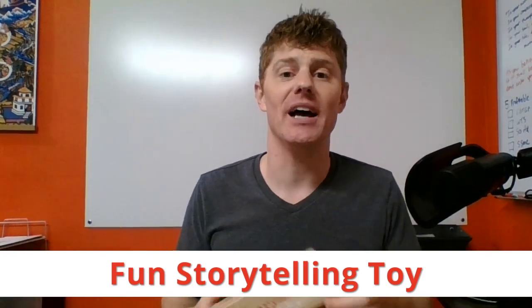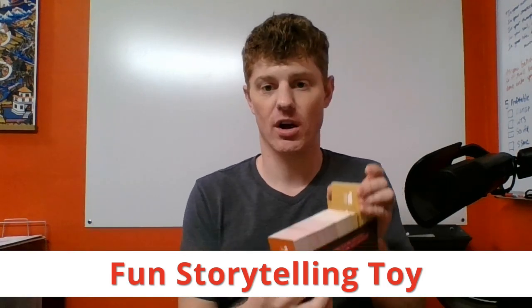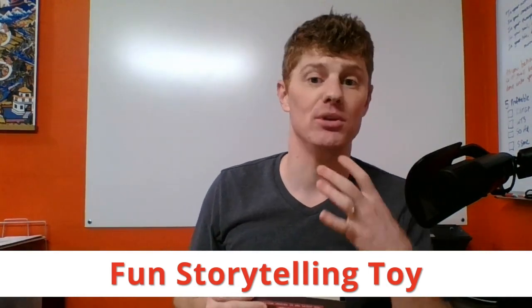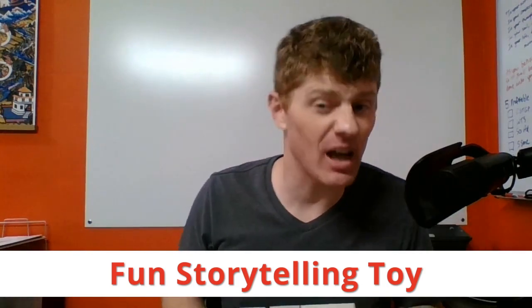The Storymatic is actually built for writers — built for fiction writers — to help you come up with story ideas and to practice your storytelling muscles. The way that it works: there are two types of cards. On one side you have the gold cards, and on the other side you have what are called copper cards. The gold cards are character cards — they're supposed to help you define a character. The copper cards are conflict cards. You draw from the gold cards to come up with a character and from the copper cards to come up with a conflict, and that forms the foundation for your story.